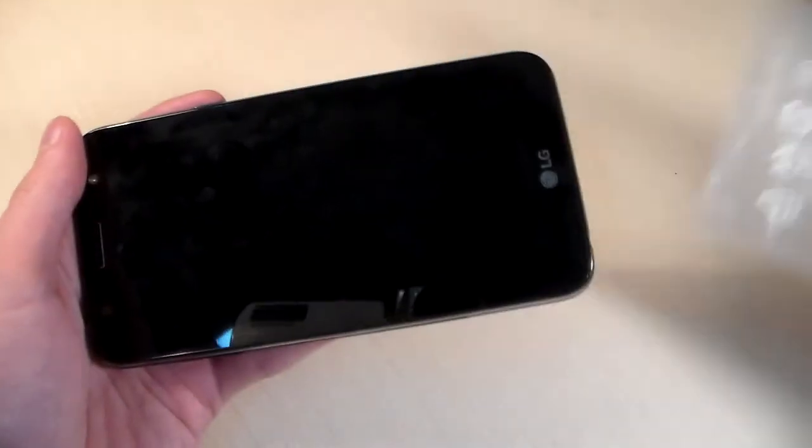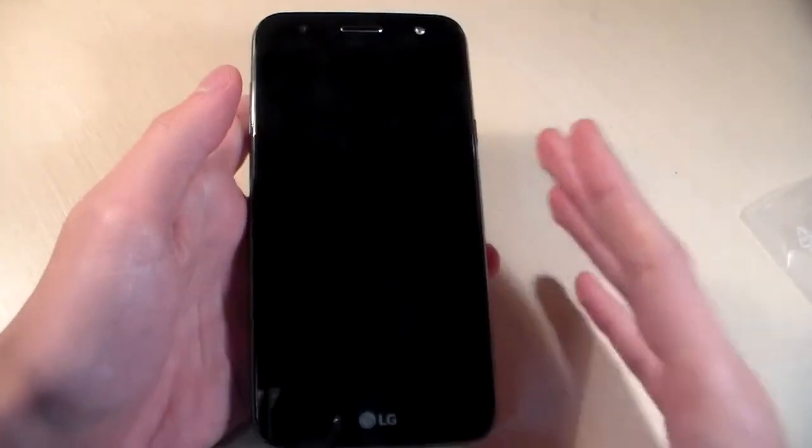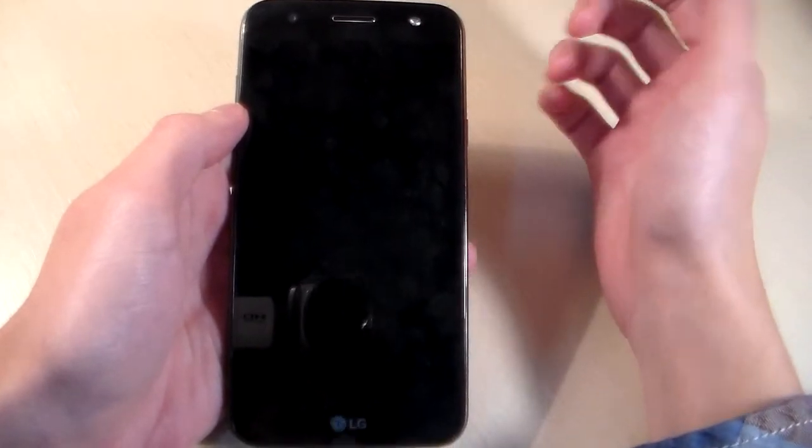And now let's talk about the phone. The phone is made of plastic. On the front side we have a 5.5-inch display, talk speaker, front camera, and front LED.